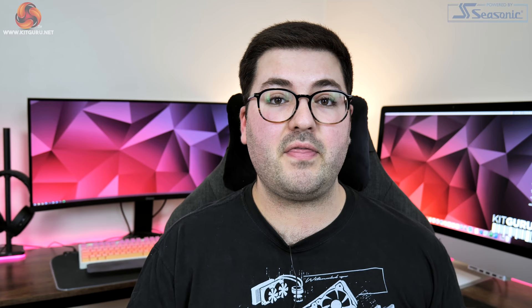Alright guys, Dominic here for KitGuru and today we are checking out Nvidia's latest GPU, the RTX 3060.